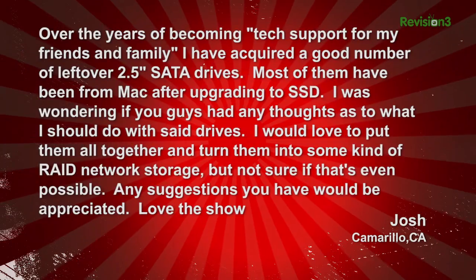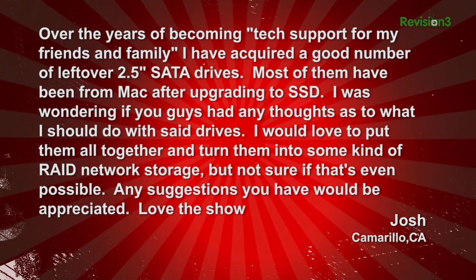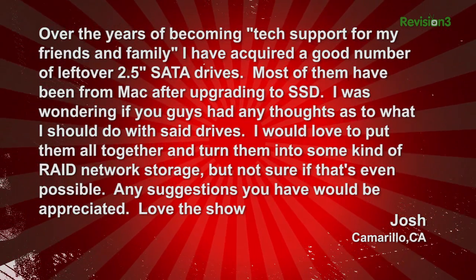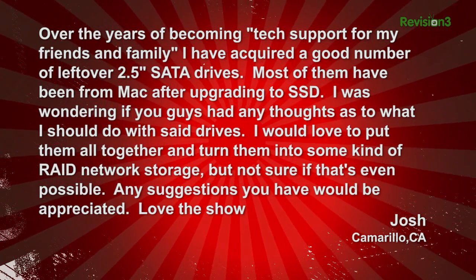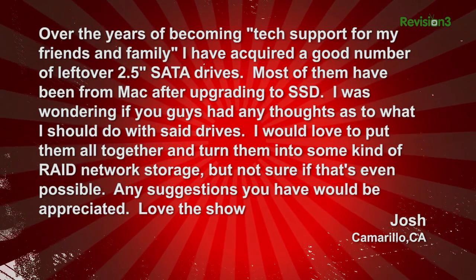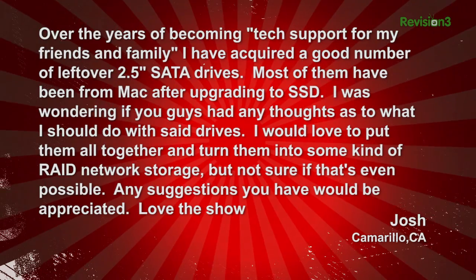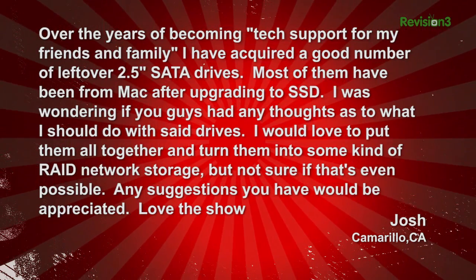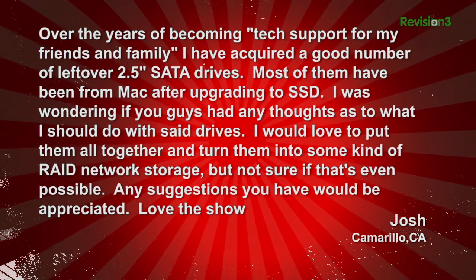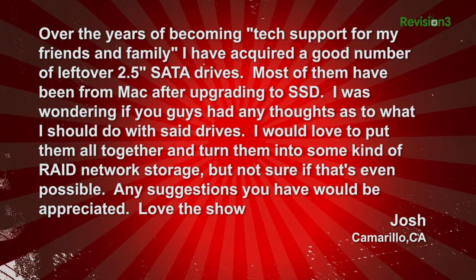Josh writes in: Over the years of becoming tech support for my friends and family, I have acquired a good number of 2.5-inch SATA drives. Most of them have been from Macs after upgrading to SSDs. I was wondering if you guys had any thoughts as to what I should do with said drives. I would love to put them all together and turn them into some kind of RAID network storage, but not sure if that's even possible. Any suggestions you have would be appreciated. Love the show. Signed, Josh in Camarillo, California.